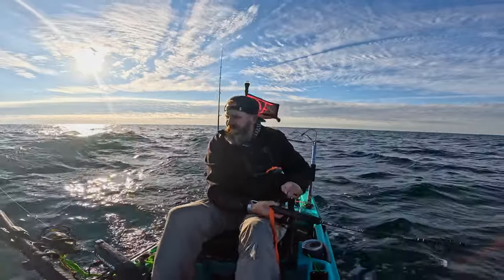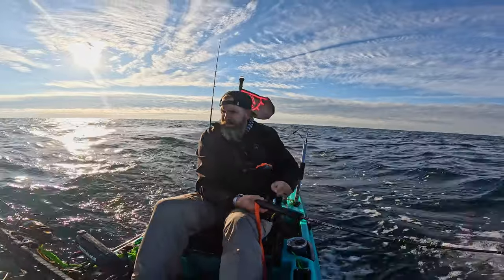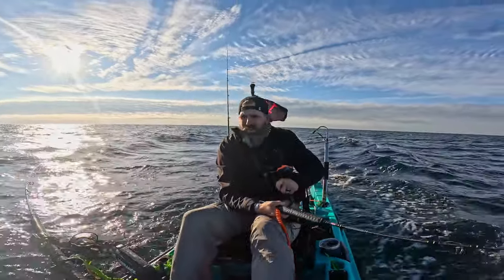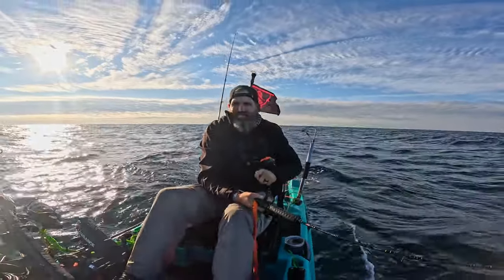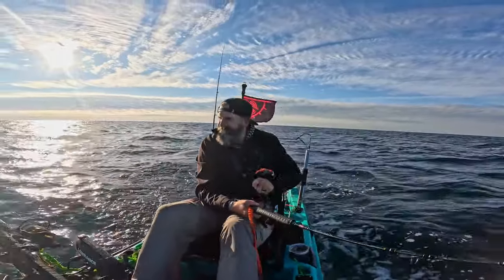Welcome to the last day of snapper season. If you don't want to see me reeling in these Bonita, skip to the two-minute mark. And I'll show you how I use these Bonita to catch some awesome reef fish, especially with this autopilot.